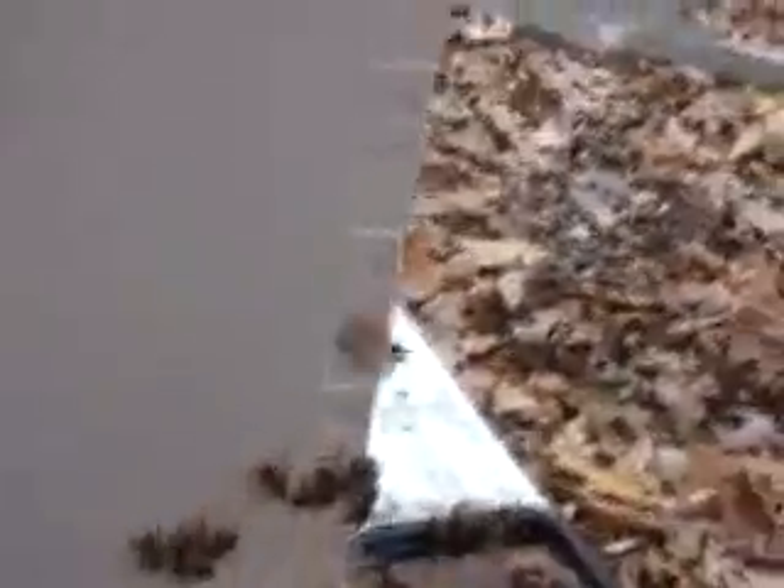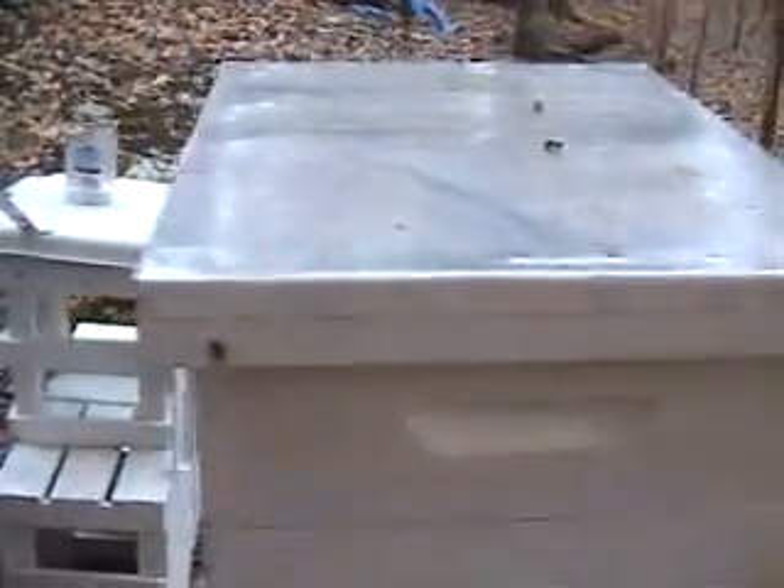They usually put honey and eggs in these two lower boxes. At this line there's a queen excluder, which is a thin metal piece with gaps big enough for worker bees to get through but not big enough for the queen. So the worker bees can come up here and put their honey into the upper boxes — the supers, I think they call them.